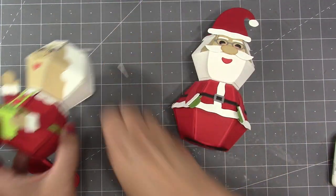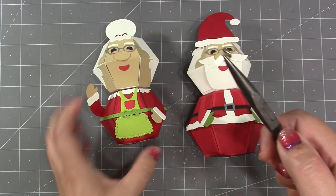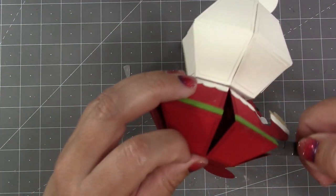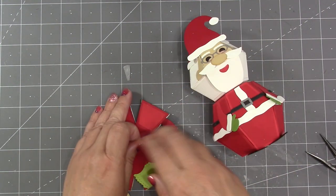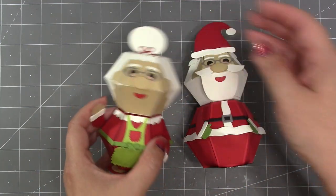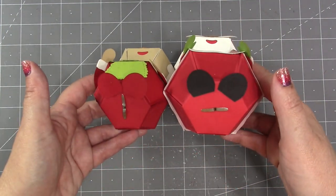Santa is done, and Mrs. Claus is sure to be good and adhered by now so she is done as well. I did not add brads when I was assembling the balls — I wasn't sure what I was going to do with these characters. But now I've decided I do want to add them inside a card, so I'm going to use needle nose pliers to reach in there with the brad and get it through the hole on the bottom, then open up the prongs on the bottom of the ball. That's obviously a lot easier if you do it during assembly, but if you forget or change your mind you can always go in with pliers and add them.